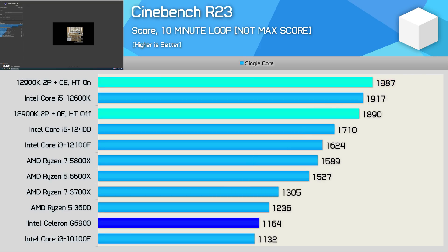The G6900 fares much better in the single-core test, basically matching the Core i3-10100F — quite impressive given the 10100F is clocked 6% higher with 50% more L3 cache. The 12900K in the same core configuration is 62% faster, thanks to higher clock speed and larger L3 cache capacity.